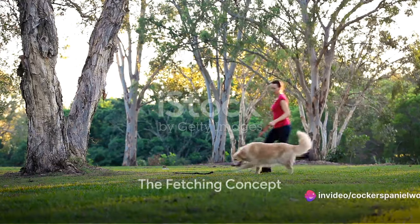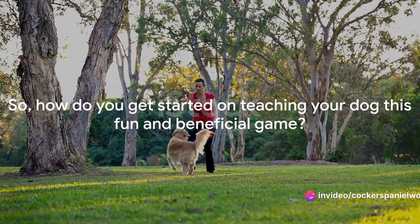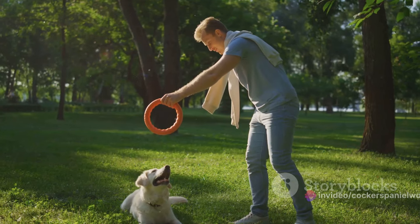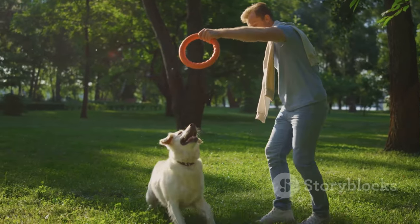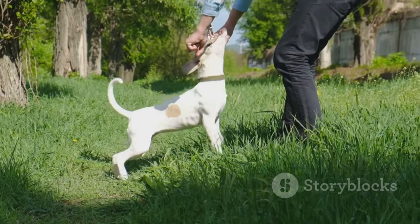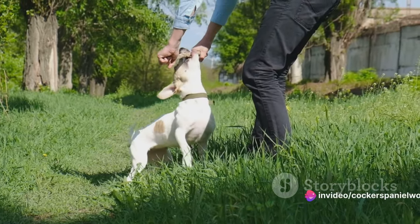Ever pondered how to teach your dog to fetch? You're in the right place. Fetching is a game that dogs naturally love, tapping into their instinctual fondness for hunting and retrieving. Playing fetch not only provides your furry friend with a good dose of exercise, but also stimulates them mentally.